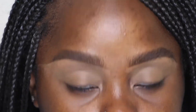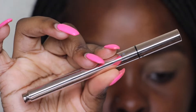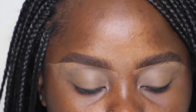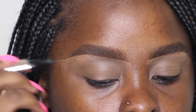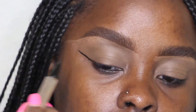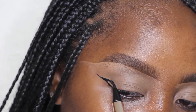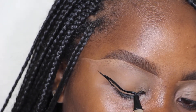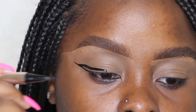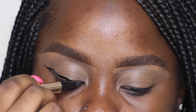Now I'm taking the Fenty Beauty Fly Liner, which is my favorite liner ever — tattoo liner, who? I'm using the Fenty Beauty Fly Liner to create a wing. I draw the tail first and then connect the tail to like the middle of my eyelid. That's the way I found is the easiest way to make a winged liner for me — everyone does it differently.